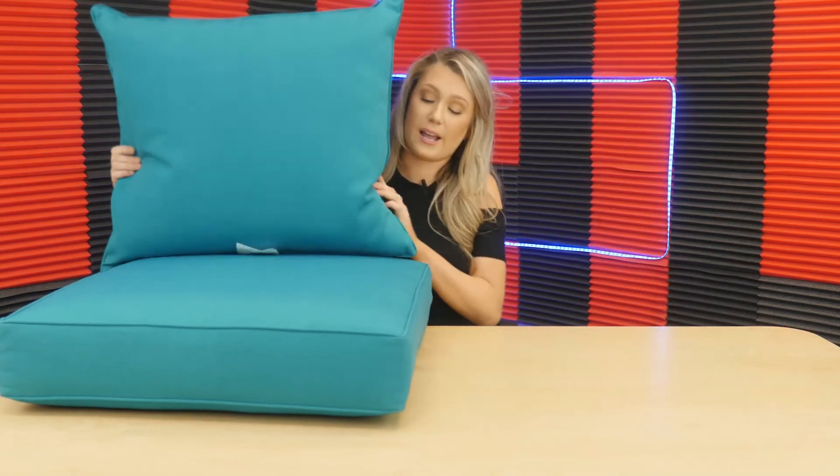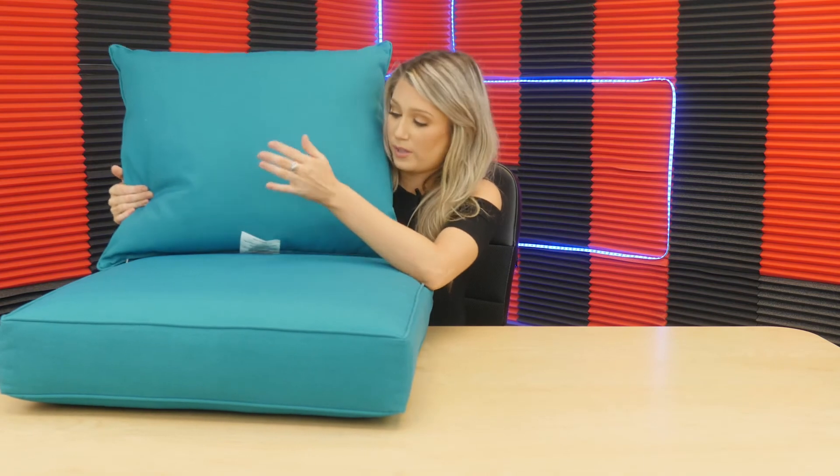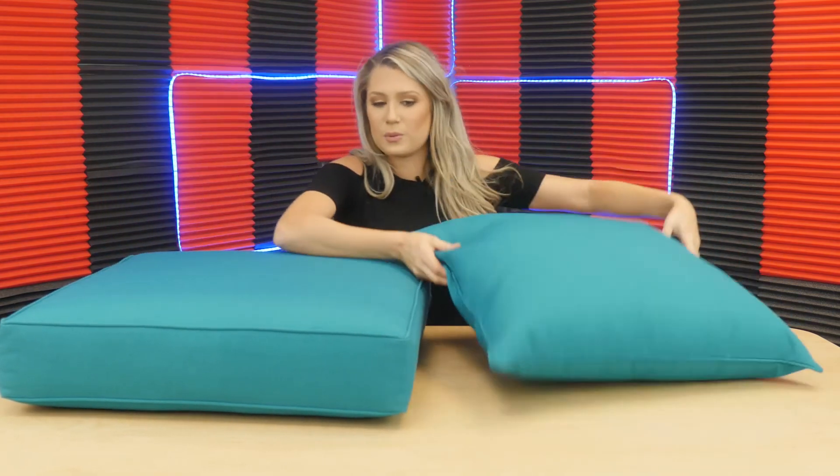What do you guys think — do you like this color? These come in a couple of different colors. Personally, turquoise is one of my favorite colors, so this would actually match perfect with my outdoor decor. Would you choose this color or maybe a different color or a print? You could also put it in your chair and add another little pillow with it, so the possibilities are endless with this set.